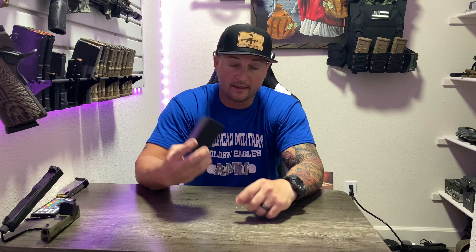Hey guys, welcome back. So today we're going to be going over a budget light laser combo. Now, I don't particularly like these. However, a company reached out to me and said, will you test this product? And I was like, sure, why the hell not. So they went ahead and sent it out to me. I don't really know the name of the company — they said they're a Chinese company who has specialized in making light lasers for 12 years. Okay, send it out and we'll do what we do.